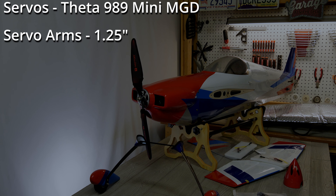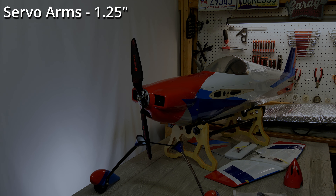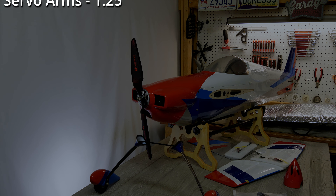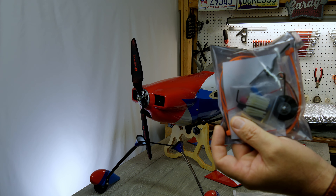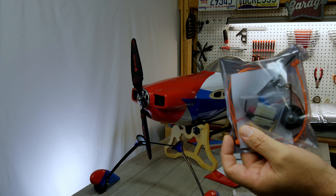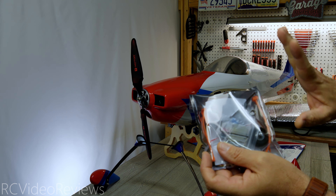You'll also need four one-and-a-quarter inch servo extension arms if you buy the ARF version, but on the RXR version those arms are already included. That's it for the specifications. Let's take a look at the hardware, starting with the hardware bag. Even though it looks like there's a little bit of hardware in there, the only thing we're really after is the tailwheel — that's just about it.